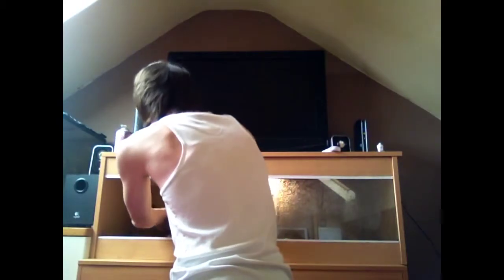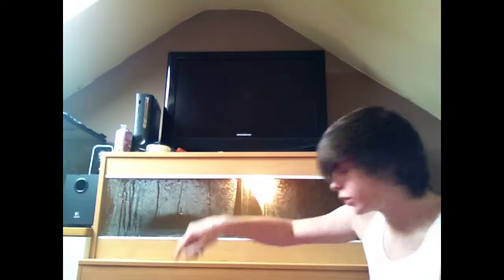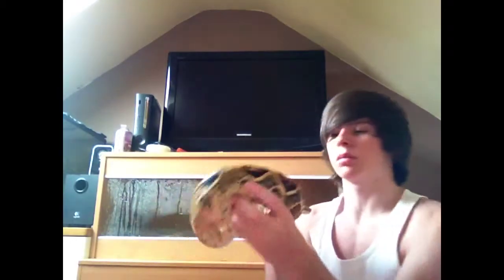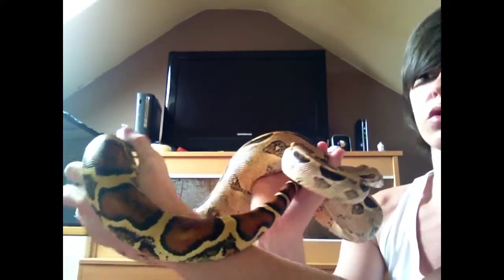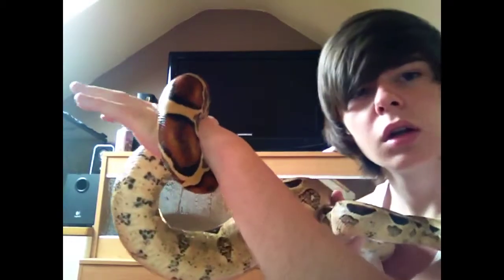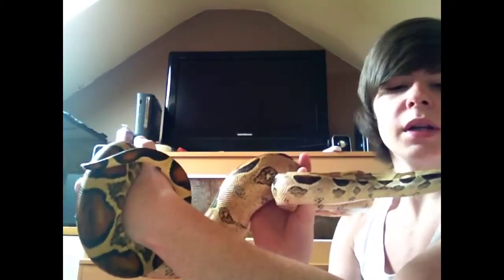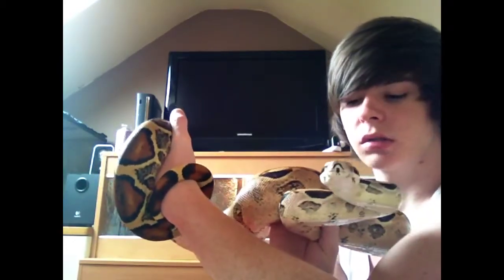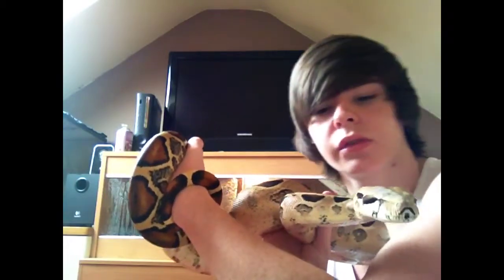And then in this bottom tank here is a normal true red tail boa - he's my big male. As you can see, he's a true red tail, as his tail is more or less blood red. He's about two years old and he's ready to breed more or less. I'll get into that stuff later on in the video.